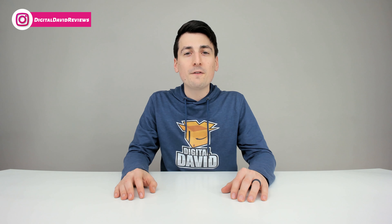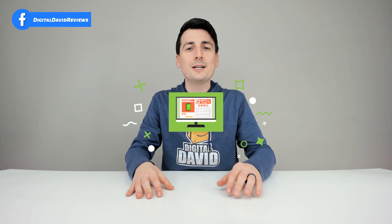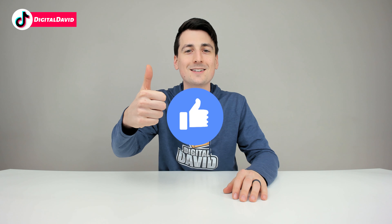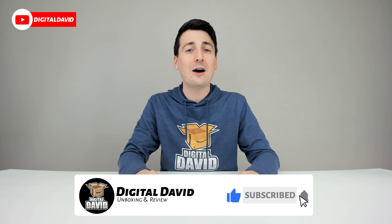Well, that concludes our video. Thank you so much for watching. Don't forget the product link will be in our video description below — check it out and do your shopping from there. Any purchase made through that link helps support our channel at no additional cost to you, and we're really grateful for all of your support. Please go ahead and hit that like button and subscribe to our channel — we have new content coming out daily.